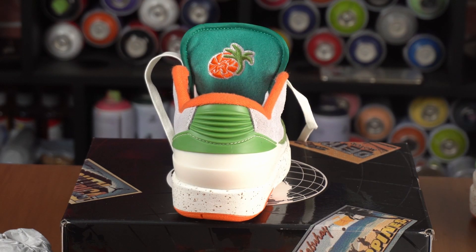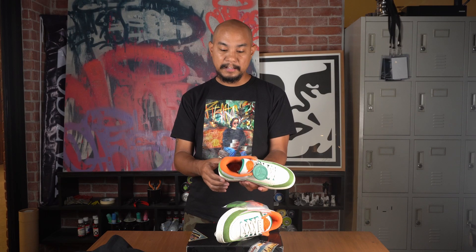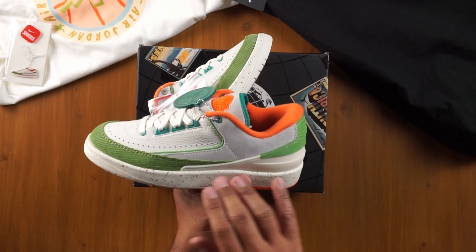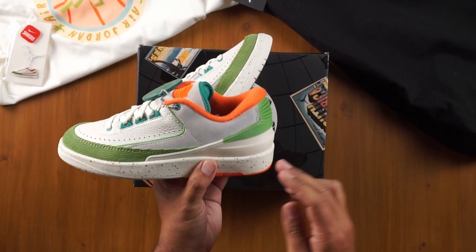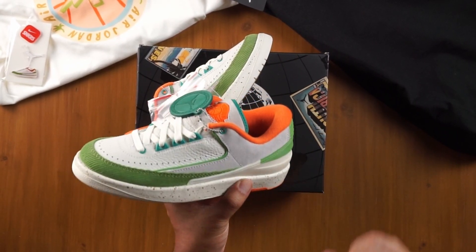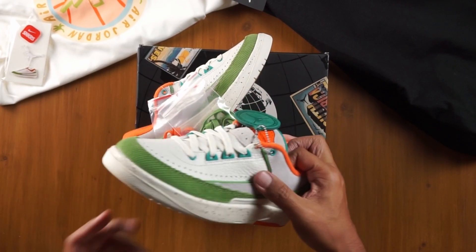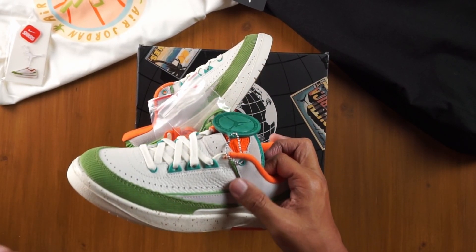The heel counter was not a popular feature to expose when the Jordan 2 came out — it's one of the first sneakers that actually featured this exposed external heel counter, done in all rubber. Moving up from that rubber heel counter, which is off-white and green, we have some very nice high-quality suede. It's not a hairy suede — it's a very thin-haired suede.